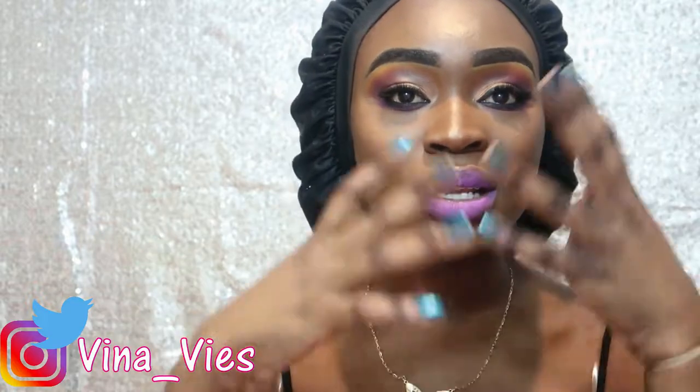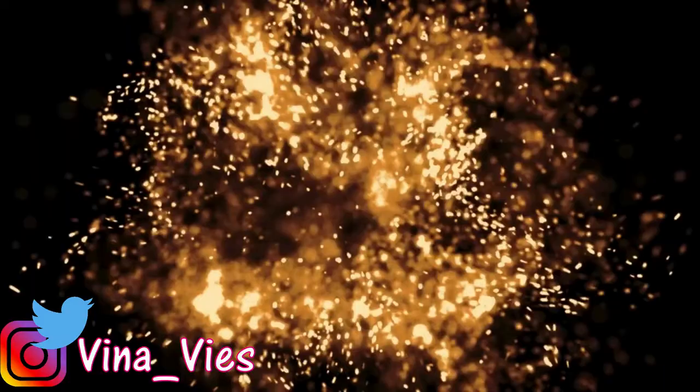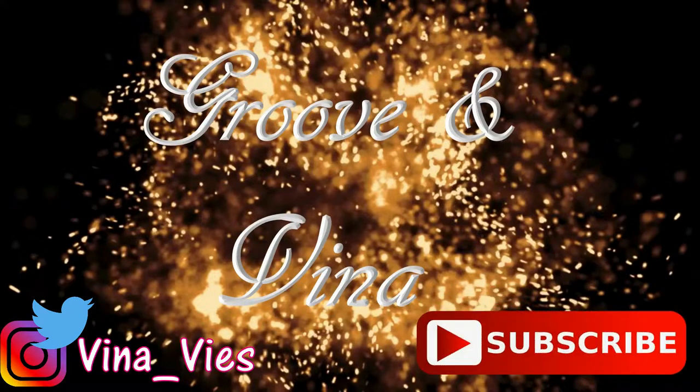Hey guys, what's going on? It's your girl Vina Villas and I'm back with another video. Today I wanted to do a look that's gonna scream happy Valentine's Day, as Valentine's is right around the corner. All the products I'm using in this video are completely affordable, so if you're looking to get bombed and slayed on a budget, keep on watching.